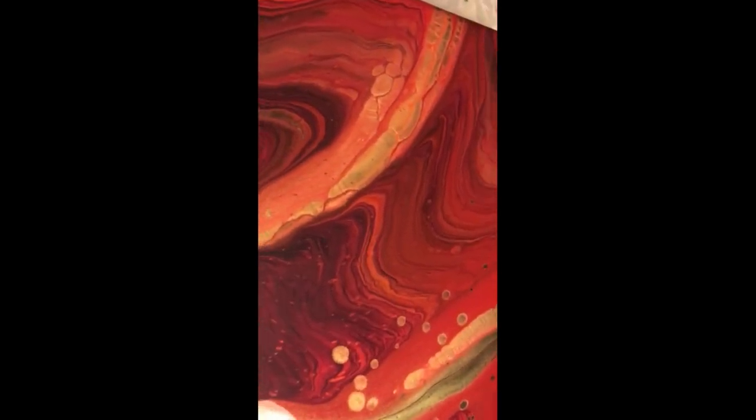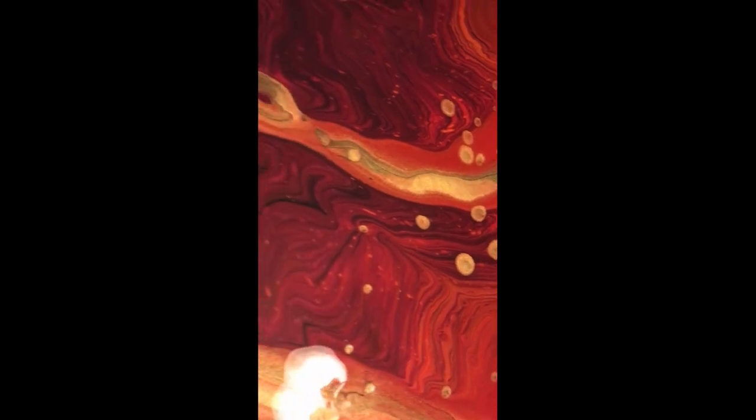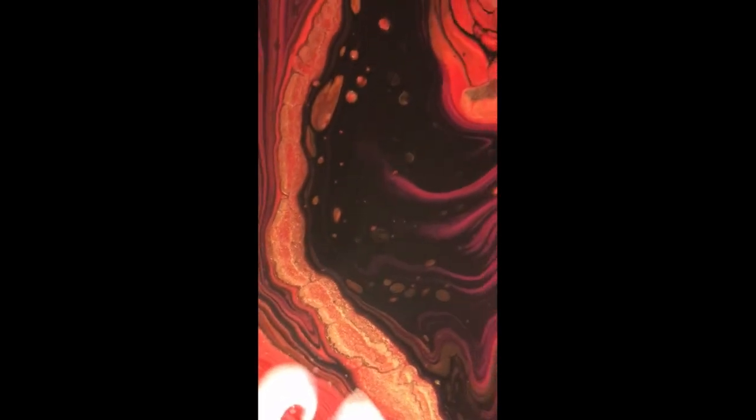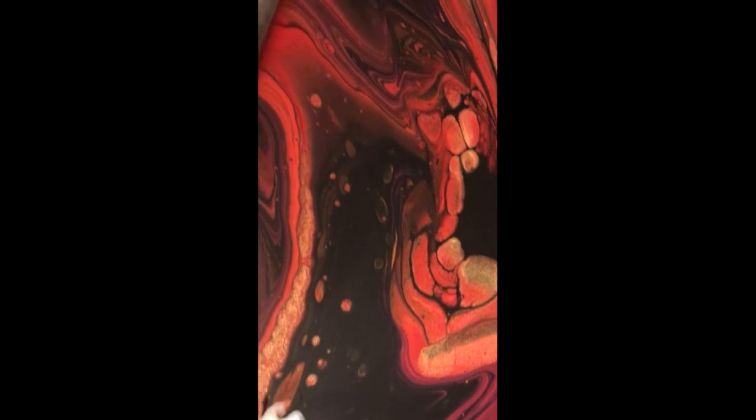It's been 15 minutes. You can see I got some cells, but it's not that much. The paint itself is so gorgeous that it really did not bother me that I did not get that many cells. I hope you enjoyed my video.